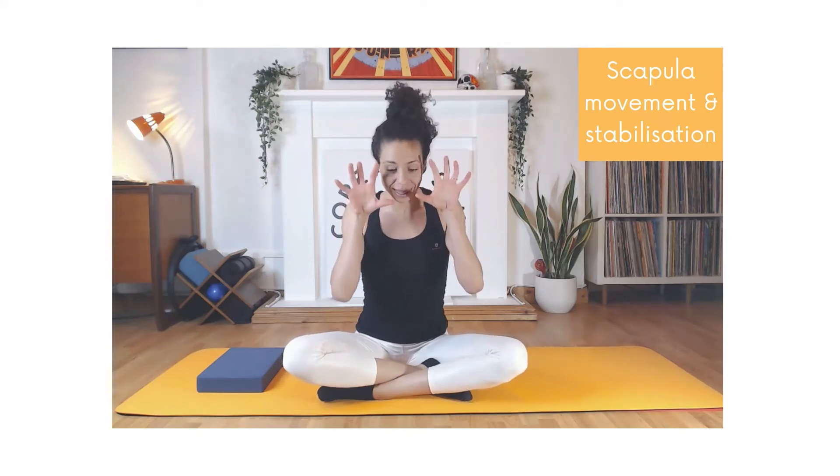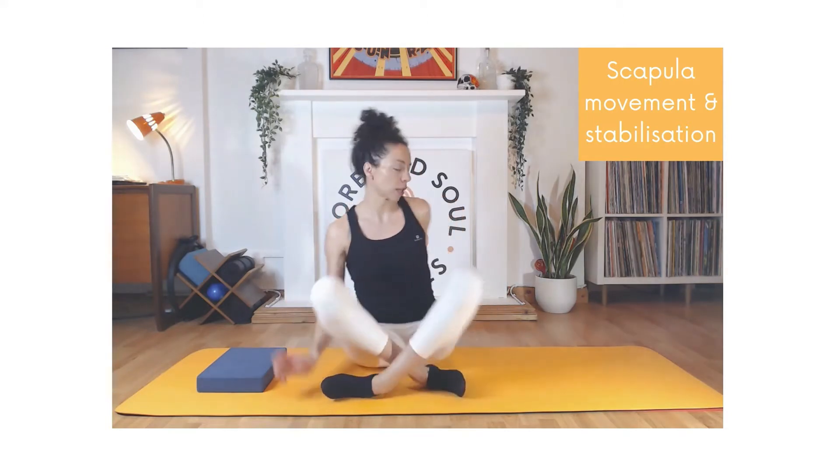In Pilates we want to balance those surrounding muscles to provide stability and control the movement in your shoulder joint. I want you to imagine that your shoulder blades — your scapula — are like suction pads and they hug onto your rib cage, so when you move your arms your scapula just glide across your rib cage without sticking out or winging. I can show you what winging is.